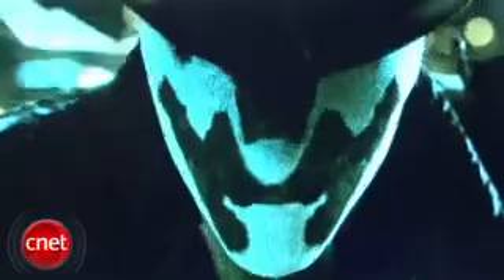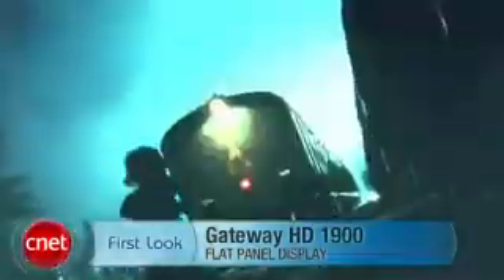The monitor can be found for as low as $150 online, which is a pretty good deal for a 19-inch monitor. However, we do wish that it had a few more bells and whistles, but if that's okay with you then this monitor is a great deal. Once again, this is Eric Franklin and this has been the first look at the Gateway HD1900.